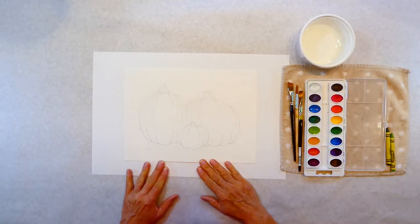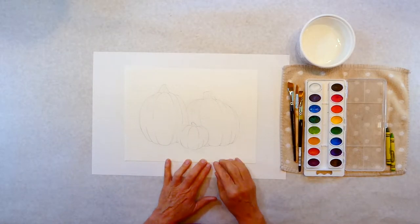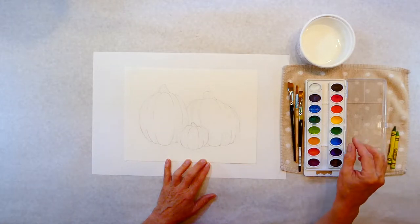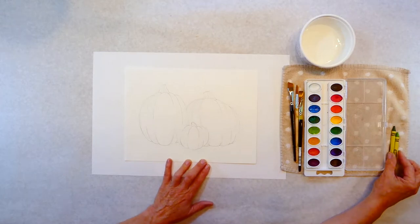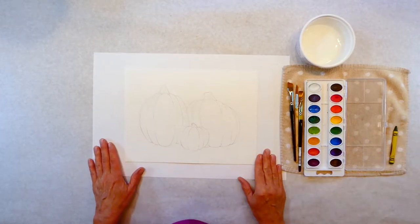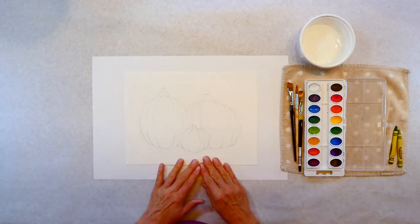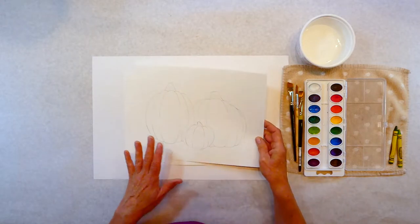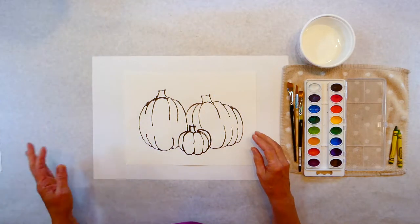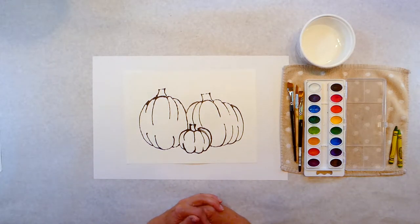So today I've got a pumpkin project for you. This is kind of fun — I used to do this in the classrooms with the kids. You're going to need your watercolors and maybe a couple crayons if you want a leaf or some swirls. I'll show you that. So this is what I traced out and it's on watercolor paper. What I did was I traced it with black glitter glue, let it dry, and then we're going to watercolor them.